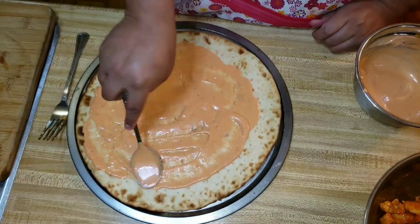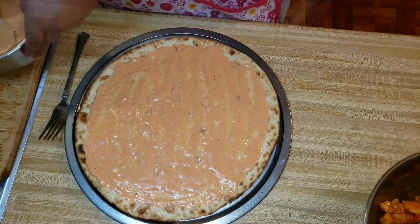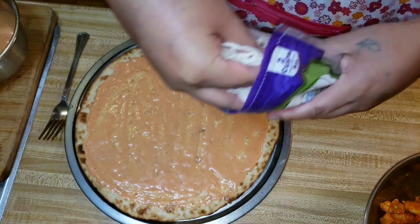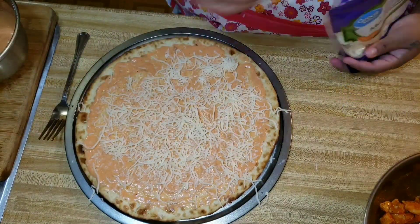Assemble your pizza with the sauce. Another thing I'm doing differently is putting the cheese first before any of the toppings, because I wanted to protect that crust and I did not want a soggy bottom — you never want a soggy bottom. So that's what I did with the mozzarella.